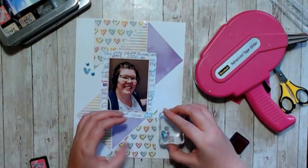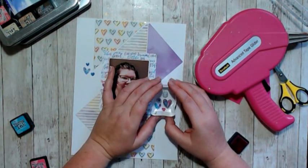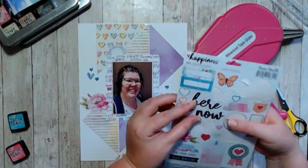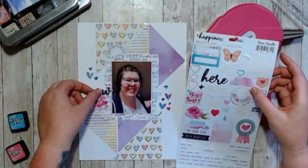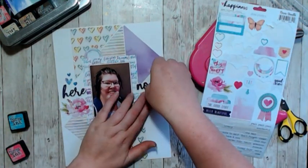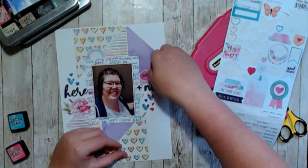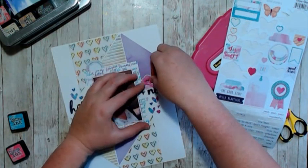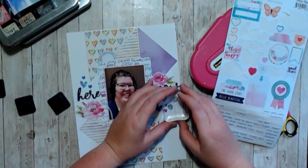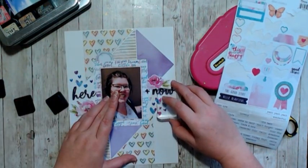I still did some stamping around the photo and definitely used hearts because hearts are just adorable. I like the Cocoa Vanilla Happiness stickers — they just suited the color scheme so well. I ended up with this tea-type layout and I'm really a fan. I just kept using the distress ink to ink up around my photo.